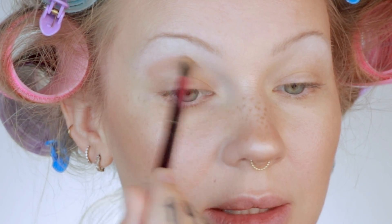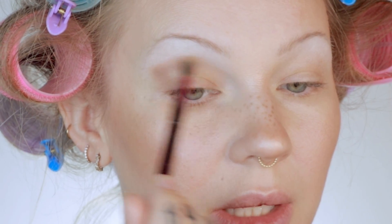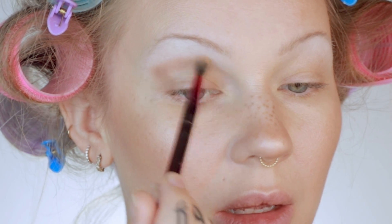I'll probably do eyes and lips before blush so I can match the tones. I'm severely lacking in cool-toned eyeshadow palettes. I'm going to use the light-medium contour shade from the Sculpt Stack by Melt Cosmetics — it's such a good contour shade but also an excellent cool-toned brown — and that's going to be my crease shade, just using a small fluffy brush.